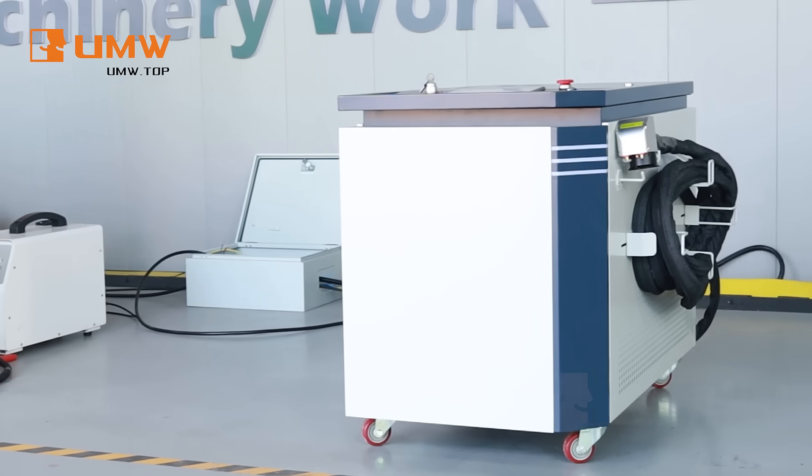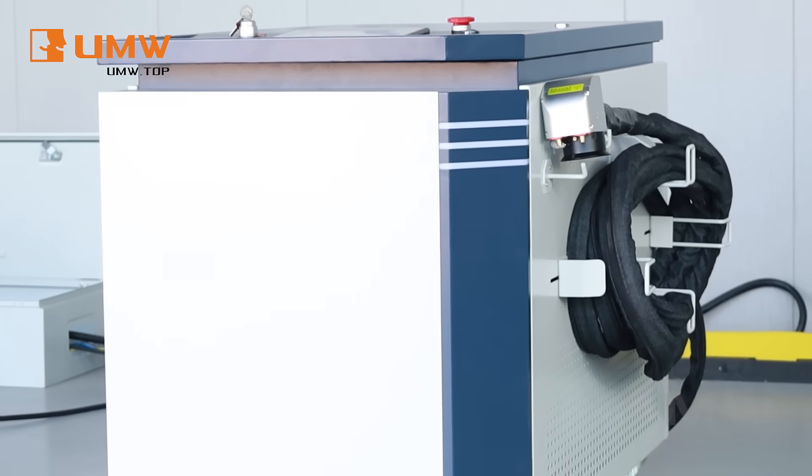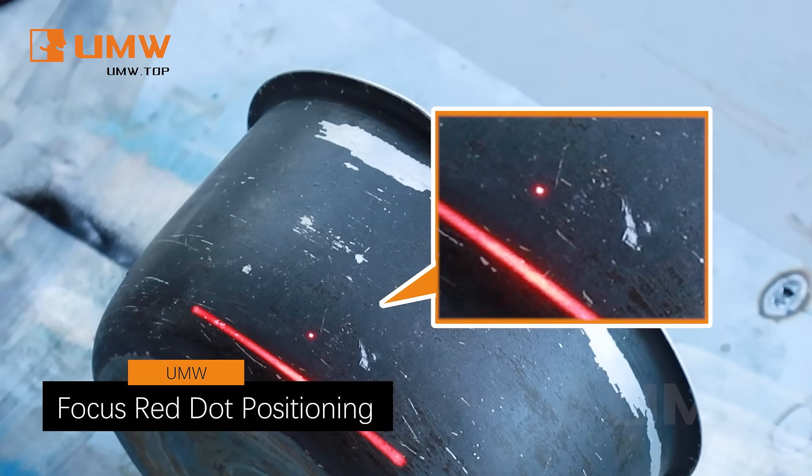500W water-cooled pulse laser cleaning machine is designed for precision cleaning. With Focus Red Dot positioning, you can easily target and clean even the most detailed areas.